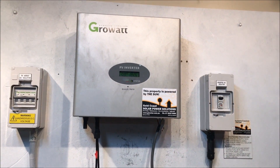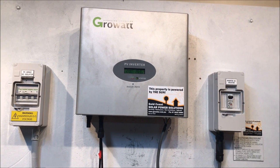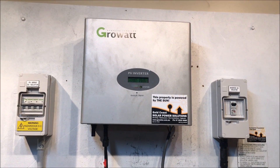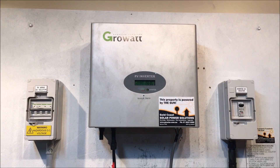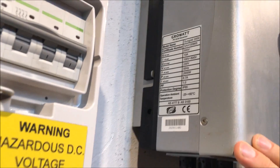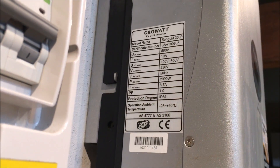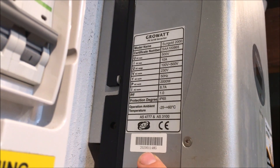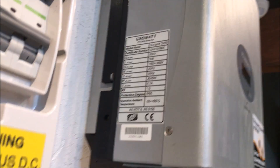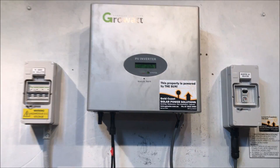If your Growatt was installed in the last five years, it should still be under warranty, so you can make a warranty claim with Growatt and get a replacement. A couple of things you'll require for that: some information off the side of the inverter — the model, which is the Sun Gold 2000 — and also the serial number, which you can find on the label. Growatt should be able to get you sorted out.